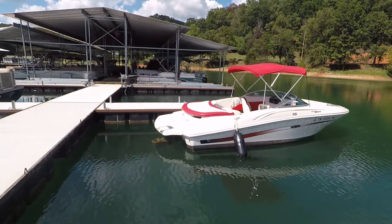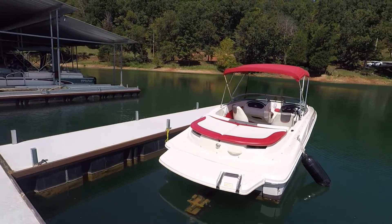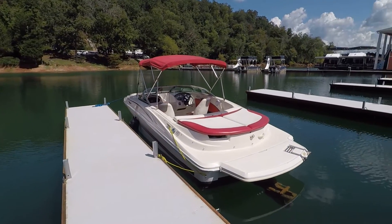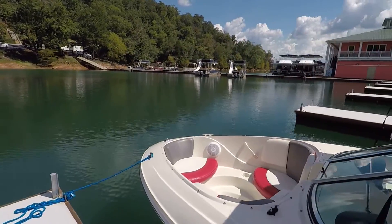This one does have a galvanized trailer that's included with the sale. It's also got a covered slip that's transferable if you wanted to leave it right here where it's currently located. I've actually pulled this boat out into an open slip just for some better lighting for photos and video, but it does have a covered wet slip.